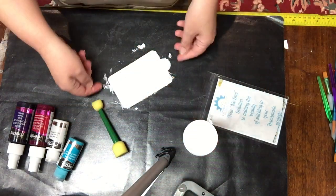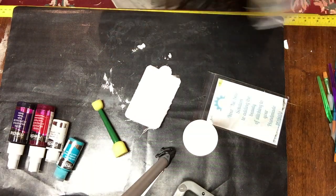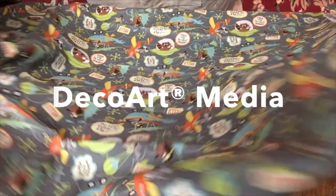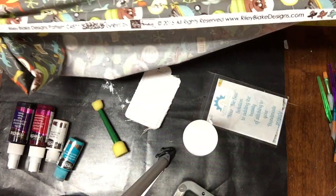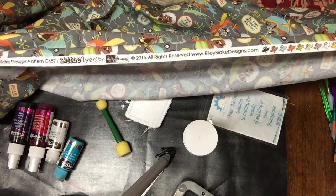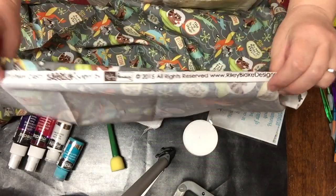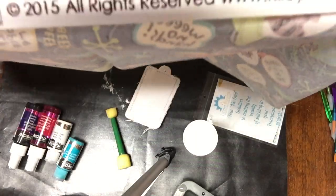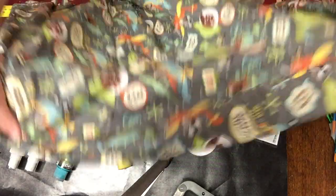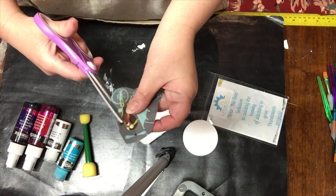I've covered that tag with a layer of Gesso by DecoArt from their new multimedia line. Now I'm showing you the fabric that I'm going to cut a very tiny piece from. It's designed by a friend of mine — I hope she thinks I'm her friend — Kelly Panacci. She is a fabulous designer that designs beautiful fabrics for Riley Blake. And I'm just deciding on which critter I am going to cut out, so I decide on the little dog on the flying bicycle.